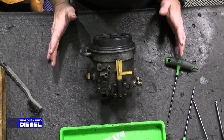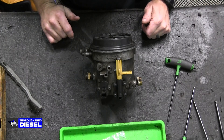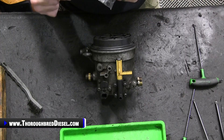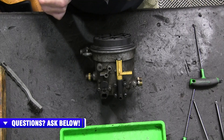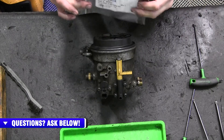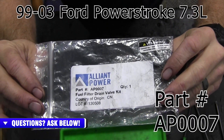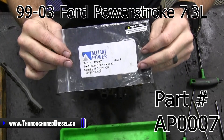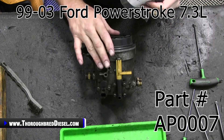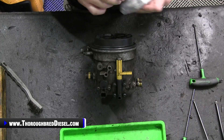Hi, I'm Wade from Third Bread Diesel, and today we're going to be showing you how to reseal a 7.3 liter Ford Power Stroke fuel bowl. We're resealing our fuel bowl for our 2001 Excursion. This is tied into our video on replacing your high pressure oil pump. Today we're going to be resealing our fuel bowl with Alliant Power's kit, AP0007. This works for the 99 to 2003 7.3 Power Stroke trucks. Leaking fuel bowl on the Power Strokes is a very, very common thing.